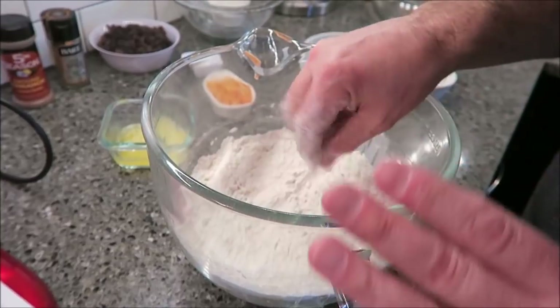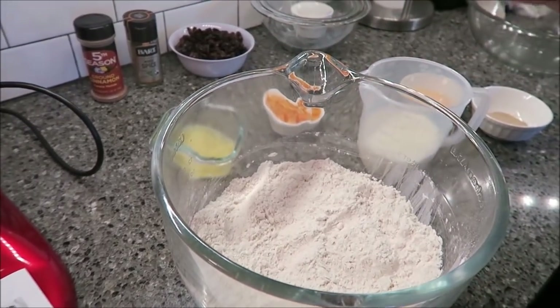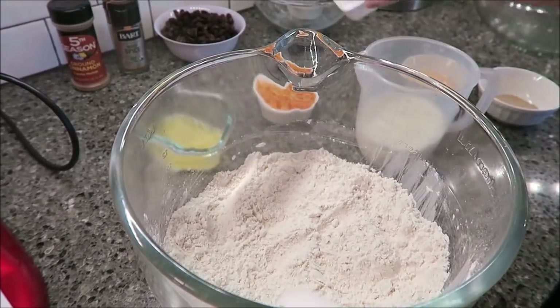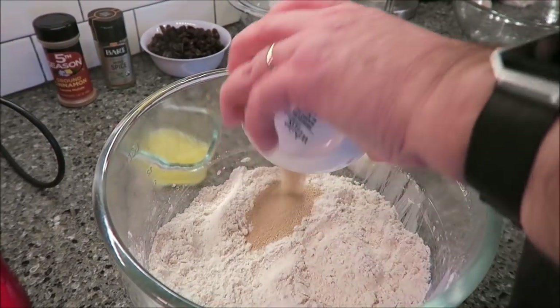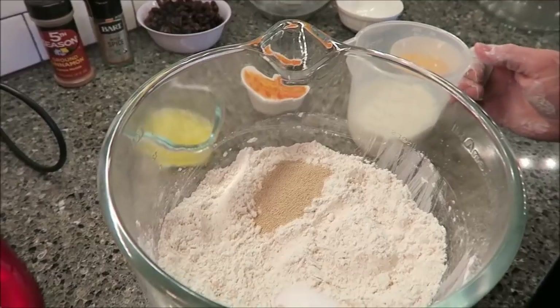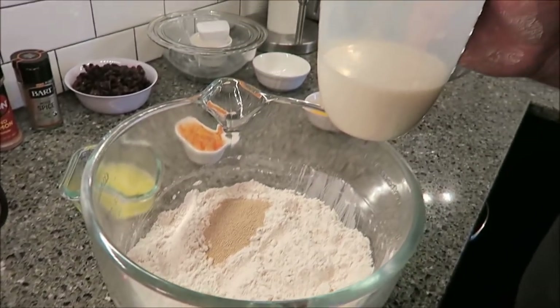The reason I'm not using the mixer paddle right now is you really want to try to get it by hand when we start mixing the dough — you need to feel it with your hand. So next, I'm going to add my salt and my yeast, but put them on opposite sides of the bowl — salt on that side, yeast over here. Then I'm going to take my milk and warm it up in a pan. You don't want it hot, just warm.